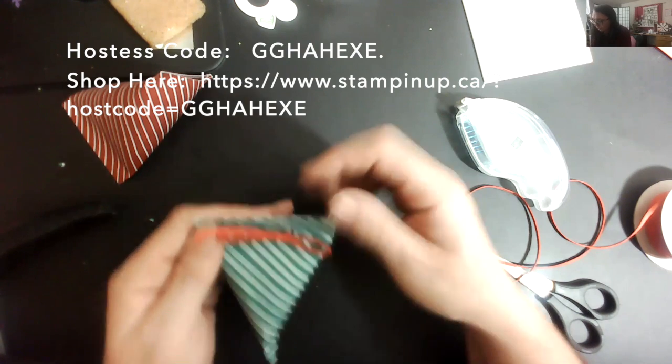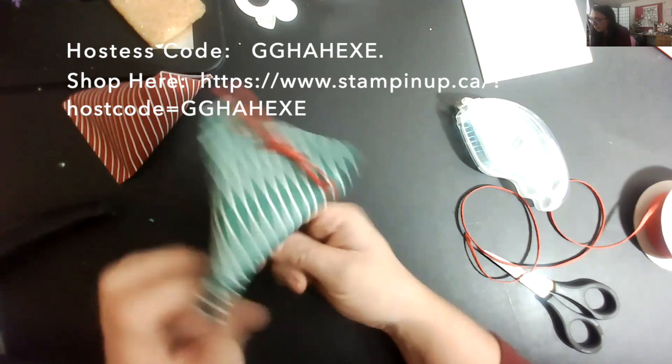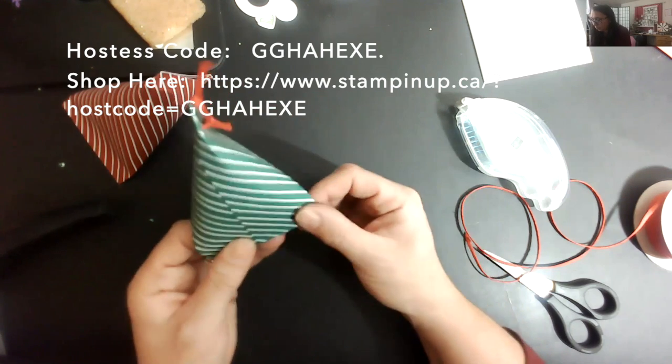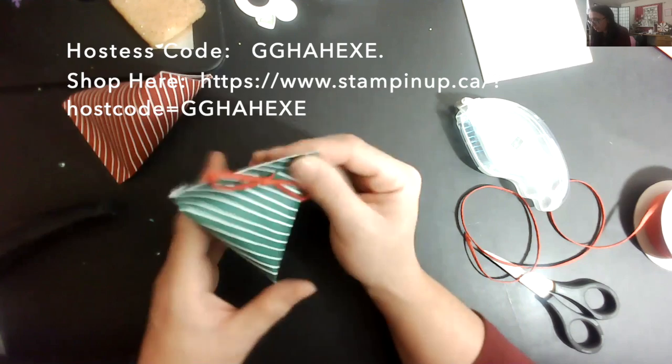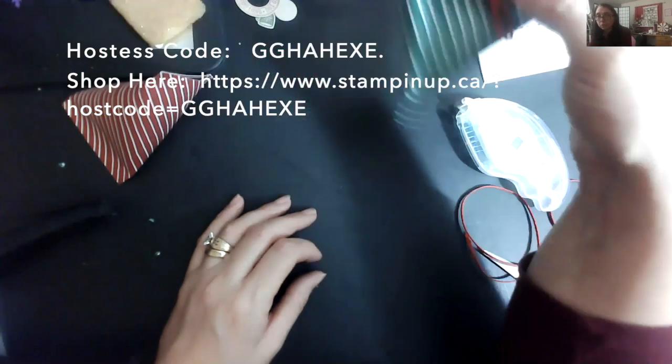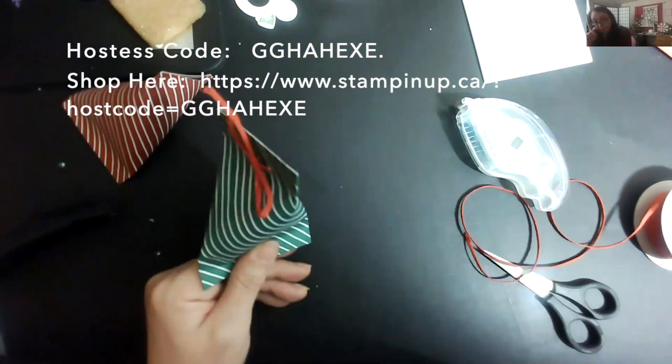Don't look at how ugly that bow is, but how cute is that box! This would work really well as an advent calendar or countdown calendar — hang it from your tree and every day have a different gift inside. That's the first one: your sour cream container.